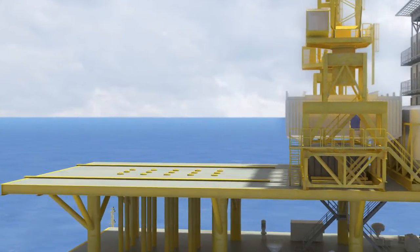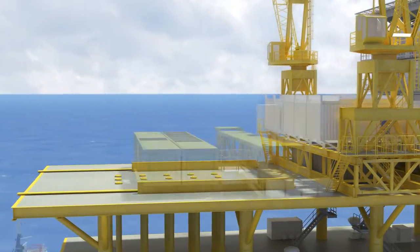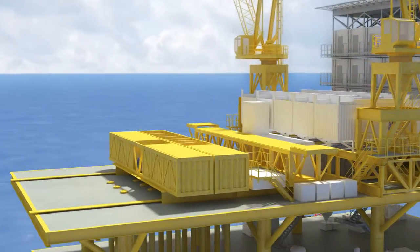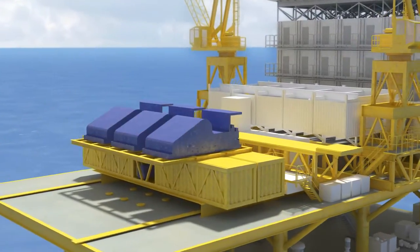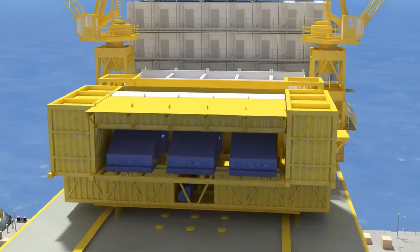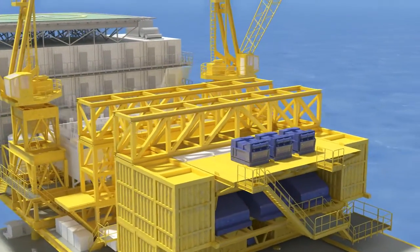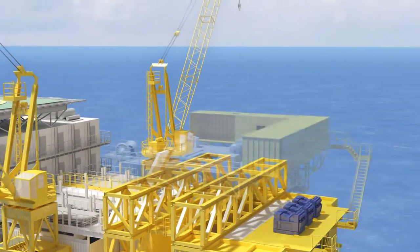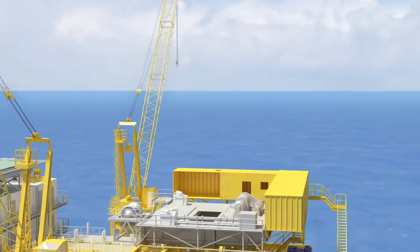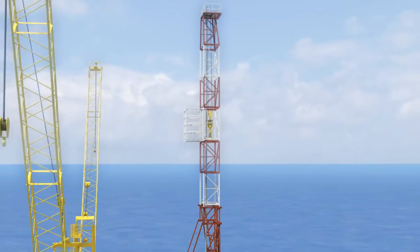Once the drilling module truck frame has been placed, the construction crew installs the following components in sequence: Level 1 mud pumps; active and reserve mud tanks and support trusses; shale shaker level; pipe rack and V-door ramp; drill floor; LAR house and related drilling equipment; and mast with top drive.